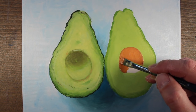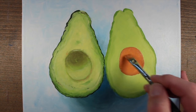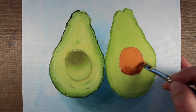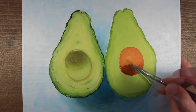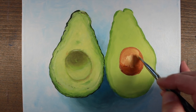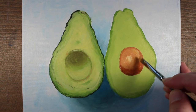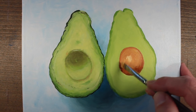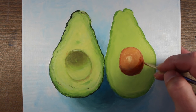We'll begin by developing the local color of the seed — this mixture is burnt sienna, a touch of Hansa yellow, and just a bit of raw umber. Then we'll start to develop some of the core shadow on the opposite side of the light source using the same mixture with a bit more raw umber. As we develop the darker side, we'll also develop the lighter side and create a highlight right in the middle with Hansa yellow and a touch of titanium white, then ease the transition from lighter to darker side while the paint is still wet.